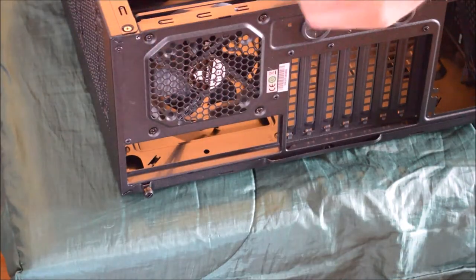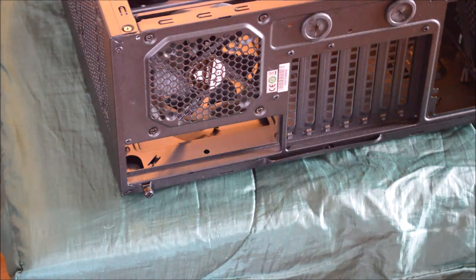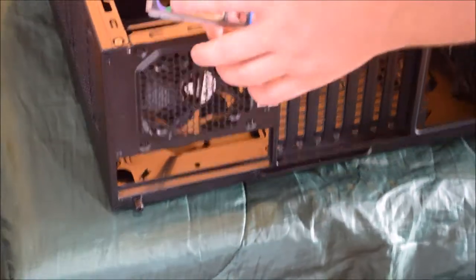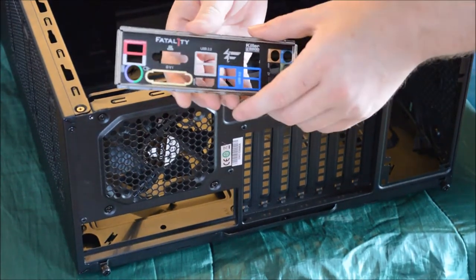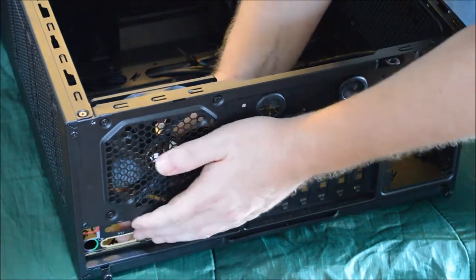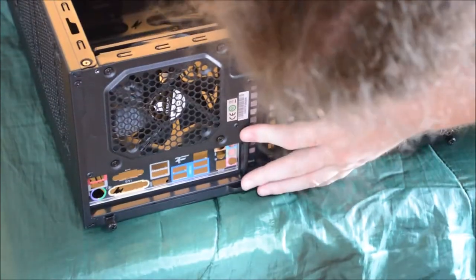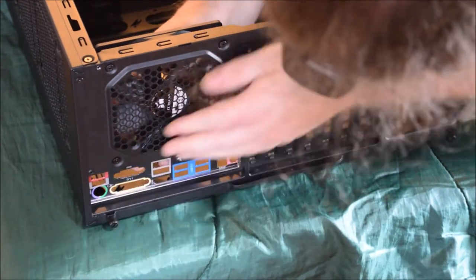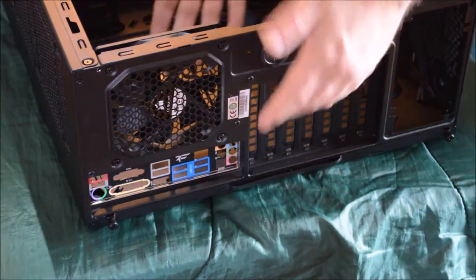Now I'm putting the back panel in. One thing you always want to remember is that the keyboard and mouse input — on this one it's a single combined port — always goes at the top of the board. You put it in from the back and gently press it into place. These little clips lock it into place — you can hear it snap. Once it's all snapped into place all the way around, you're done with that step and ready to install your motherboard.